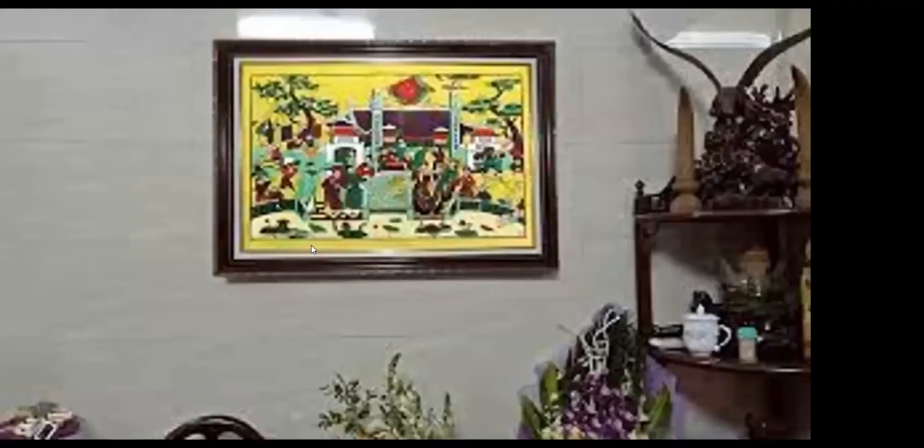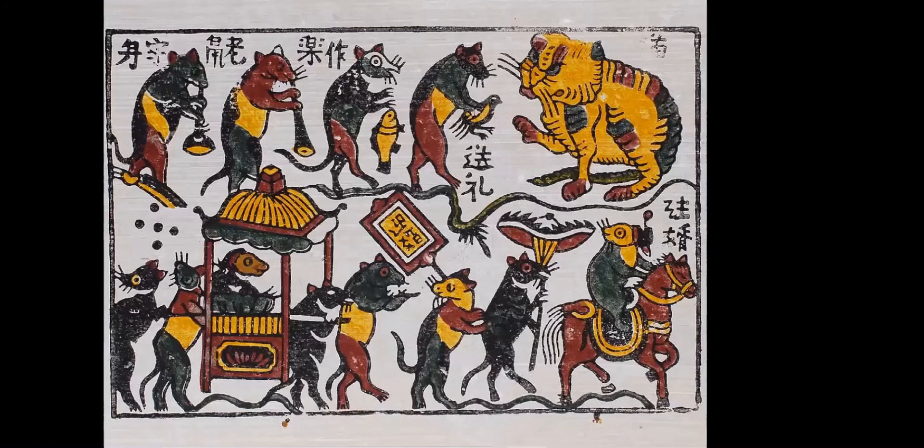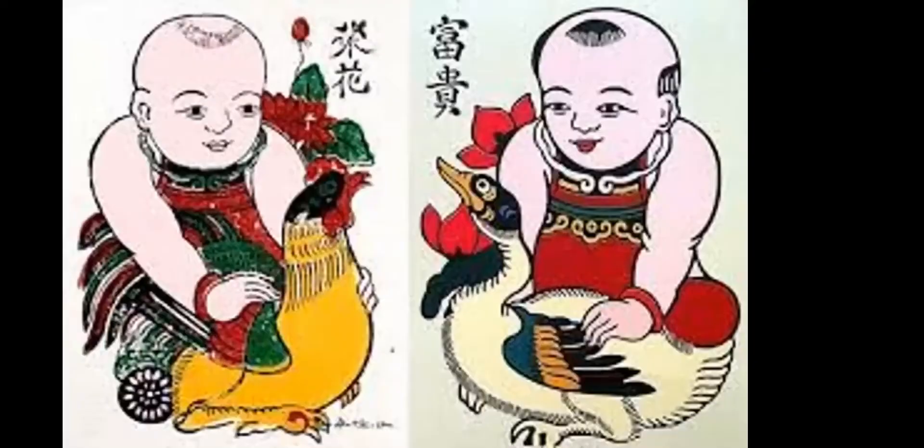Dong Ho Painting is attractive and unique in color layout and form, with completely natural materials. It has a very special warm color that perhaps only Vietnam has, with only four basic colors — black, yellow, red, and blue — yet the artisans still make very vivid, harmonious, and extremely unique paintings.